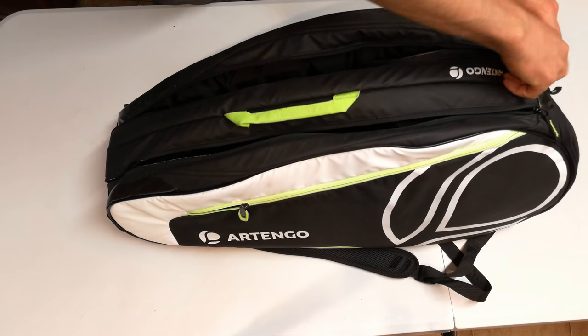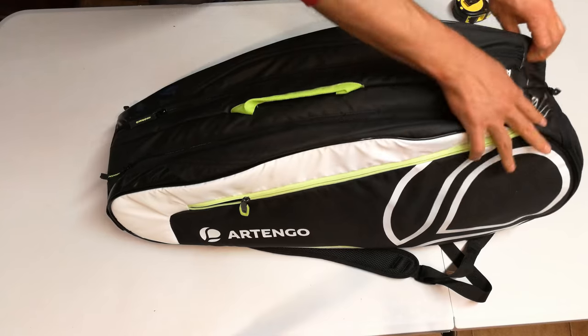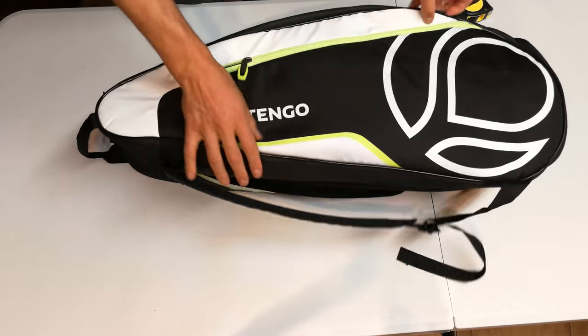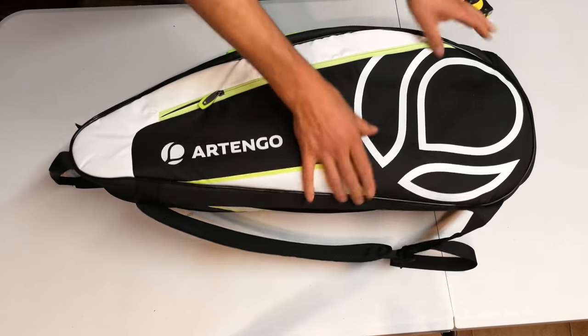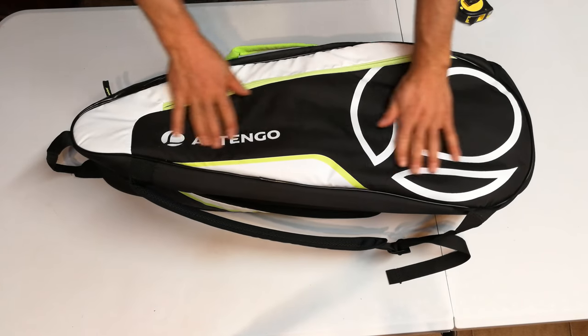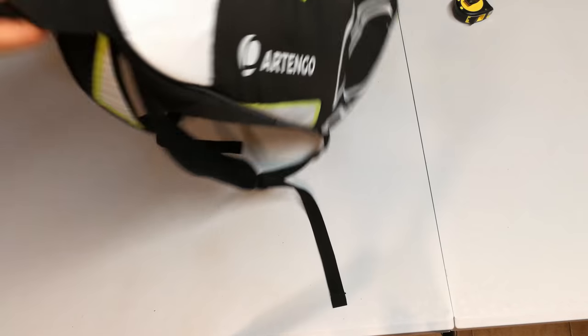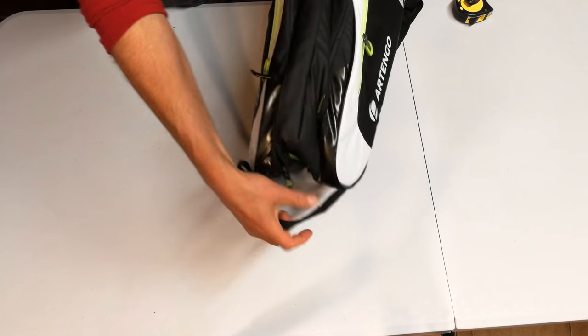What I like about this bag is it's got a rigid feel. As you can see, there's not much in it and it still stands upright — the side is not creased or deformed. That foam keeps it looking very straight and structured.